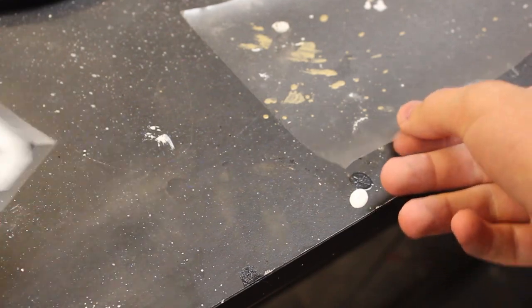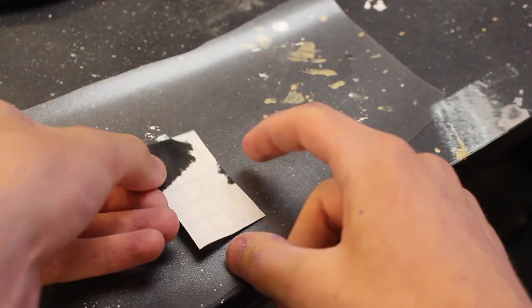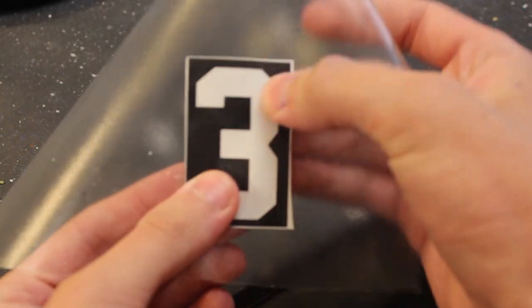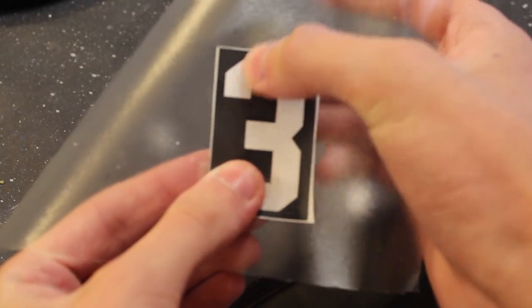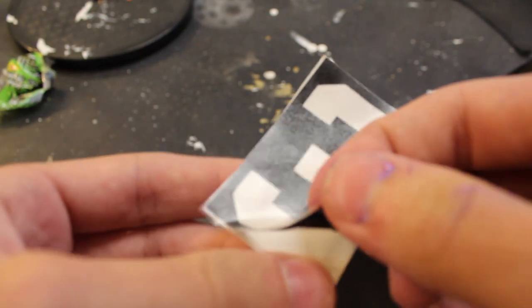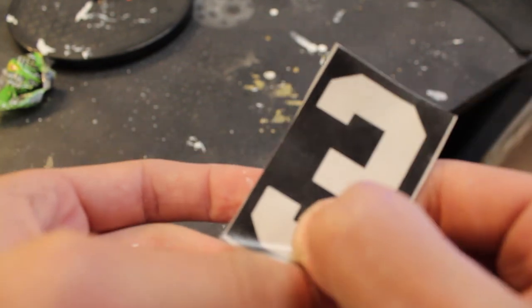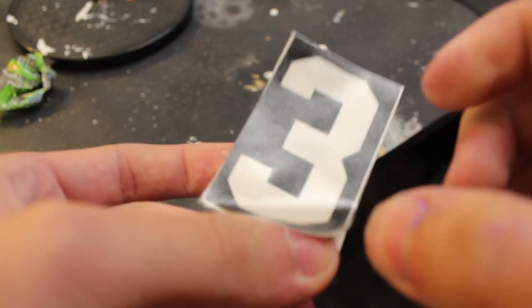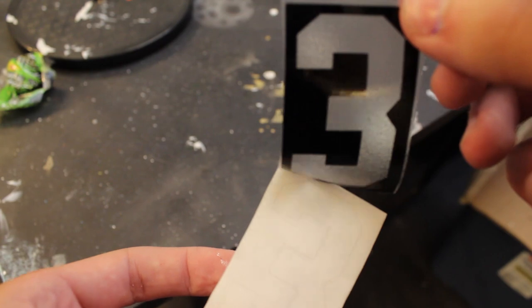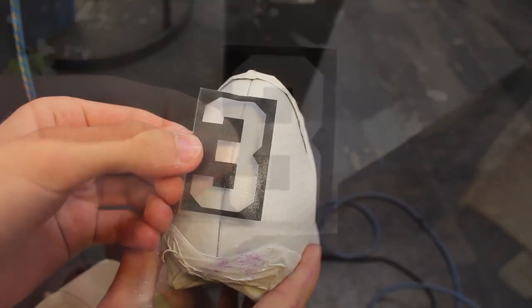The fade is now done and the last thing I'm going to be doing is putting the number three on the back of the cleats in purple.